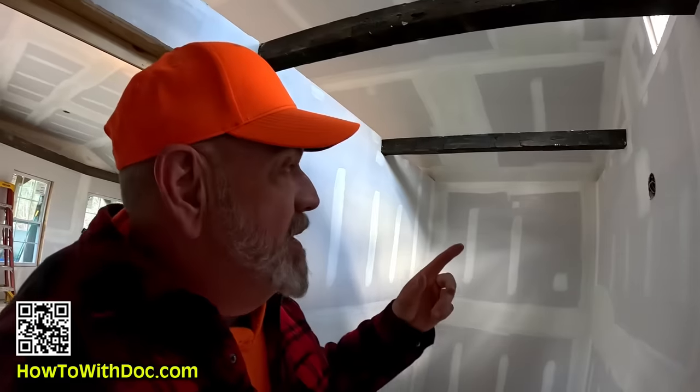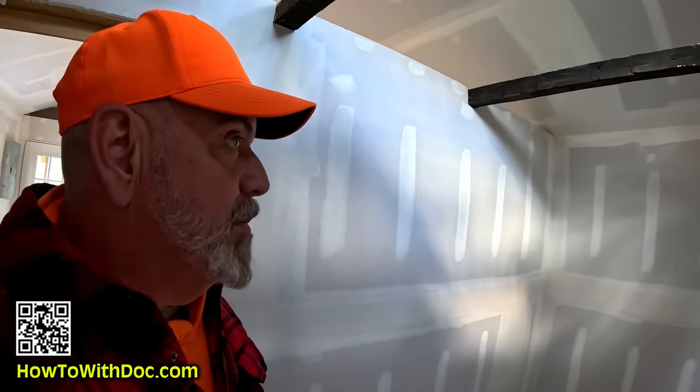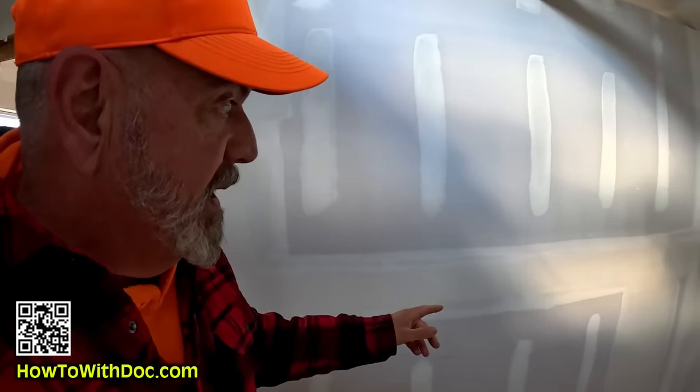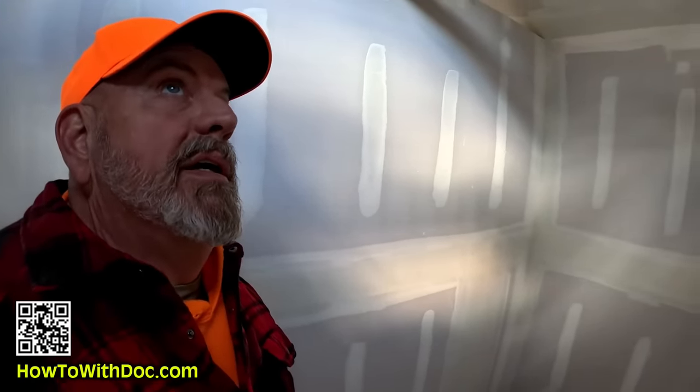We left this ceiling completely open. Got a little bit of cleanup work — when they're throwing mud around, don't be surprised, you're going to get a little bit of splatter here and there, so you'll have to do a little cleanup and touch-up work. But overall it's looking really good. They did an initial sanding, came back in, put a second coat of mud on here. I'm pretty happy right now.